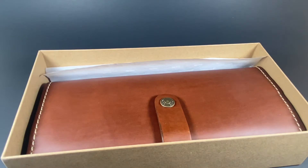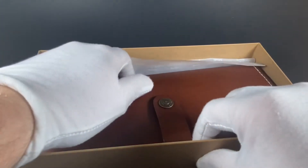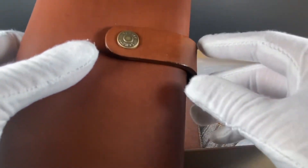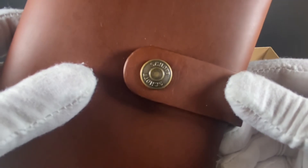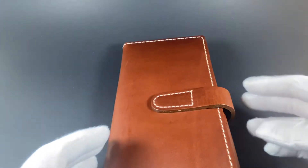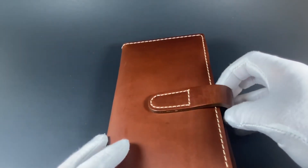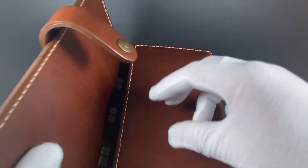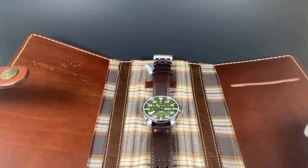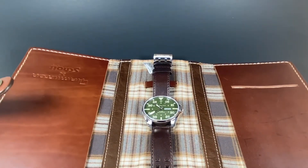Look at that. As you can see, we have this really nice Schott leather watch pouch. Got the insignia right there on the button. Let's go ahead and open this up. It's also worth noting the smell of this leather is so good — it smells perfectly fresh and new. And there we go. There's the watch.